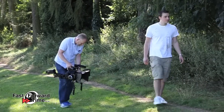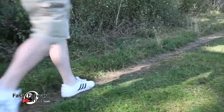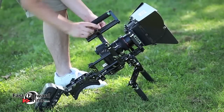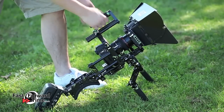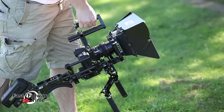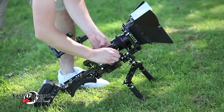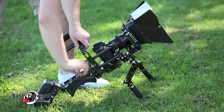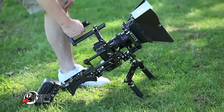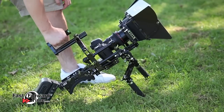For carrying the rig as well as to film low angle shots, we recommend adding a C-arm and top handle. This is the standard C-arm which is suitable for most DSLRs. For larger cameras we also stock the deluxe C-arm which allows a bit more room for camera height and features an adjustment screw, allowing quick adjustments of position without completely reconfiguring the rig. Clamping collars allow the balance to be quickly shifted, making the rig comfortable to hold at a variety of angles.